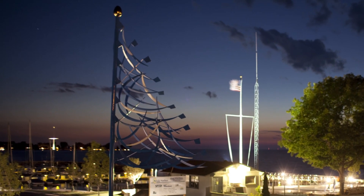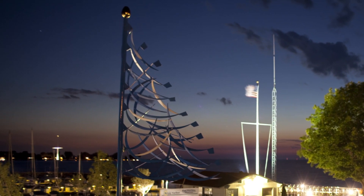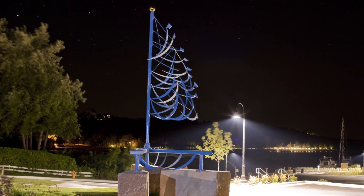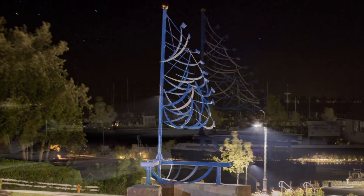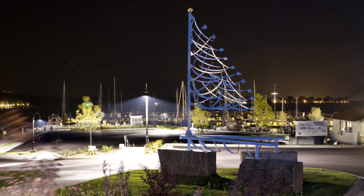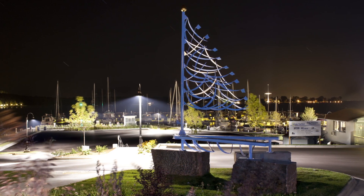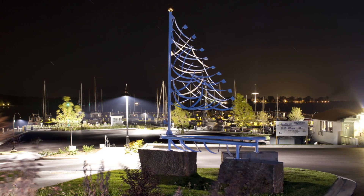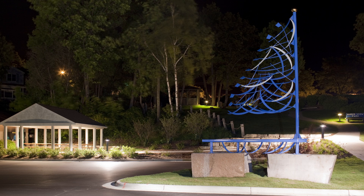I used marine colors in the electrostatic painting of the piece, so that the colors picked up on the blues in the harbor and the marine blue canvas that covered the sailboats harbored there, and the lights of the clouds. It was really a fun piece to work on.